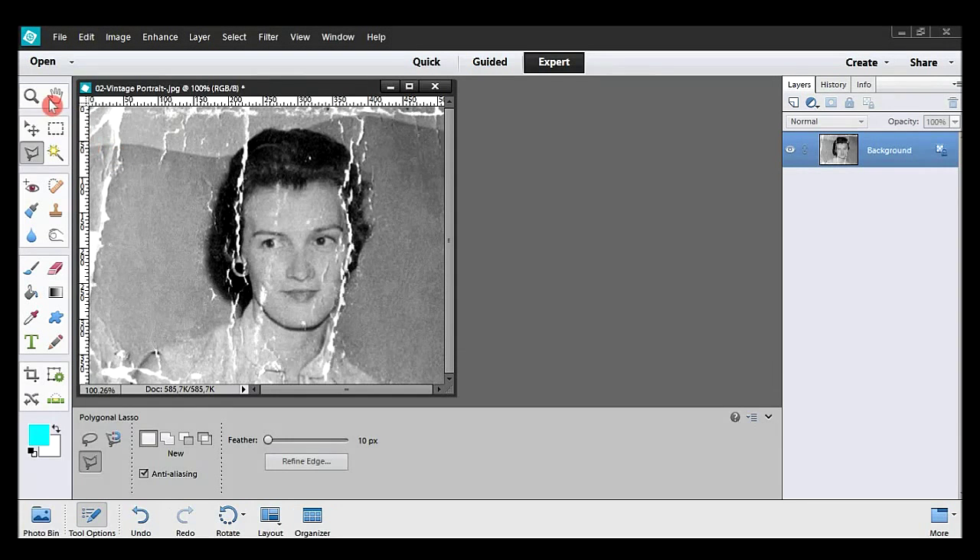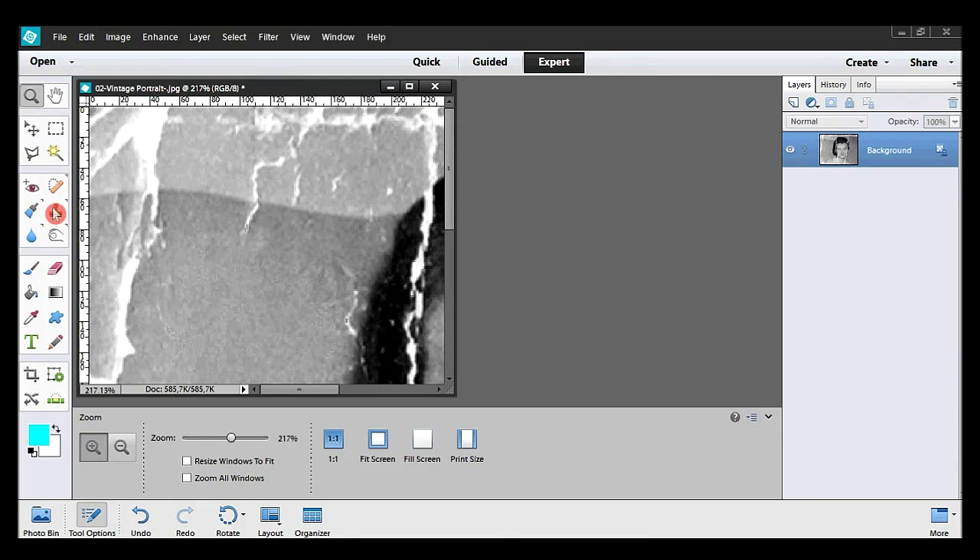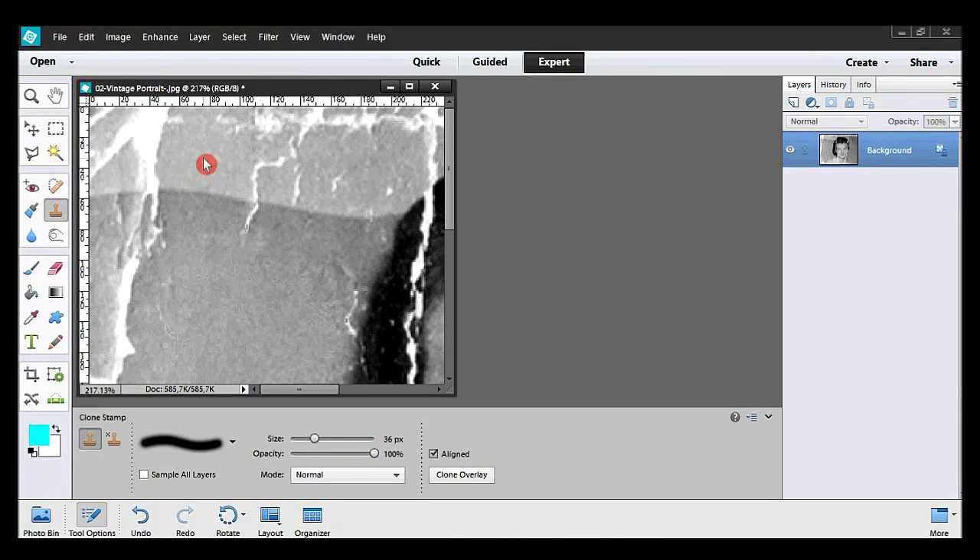With the zoom tool I enlarge the top left corner by dragging it. Now the clone stamp tool. I clone from right to left. Notice the plus symbol — that's my source. I drag my mouse here and there, cloning pixels or small areas from one point to another. It takes some time to get good results with the clone stamp tool. Time will help you out.